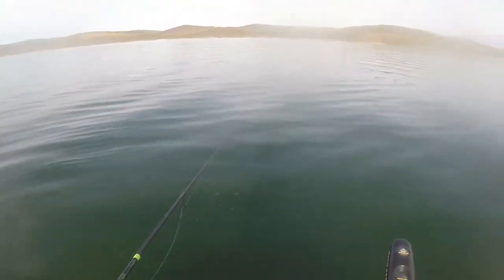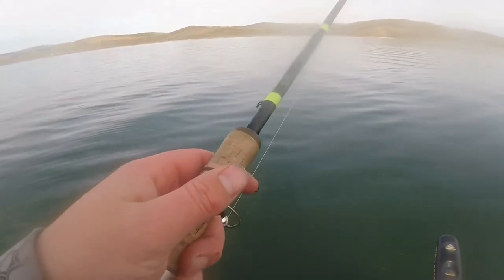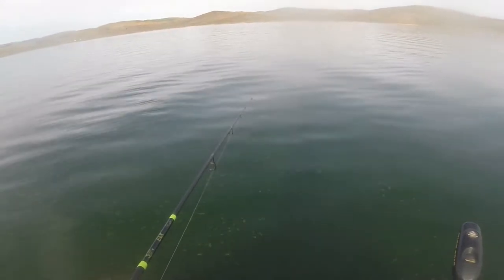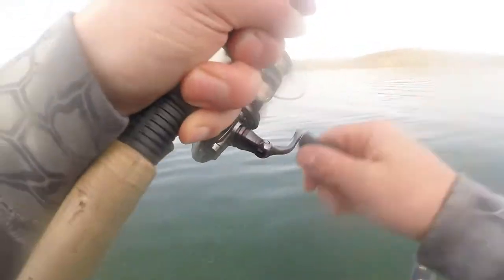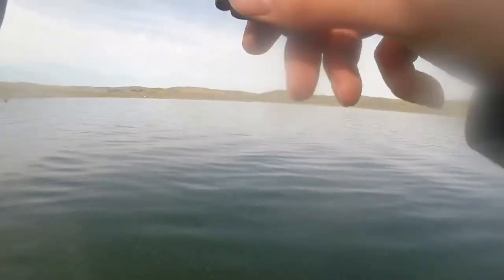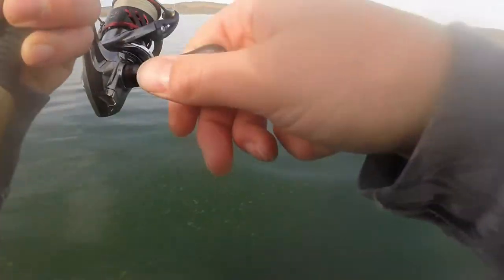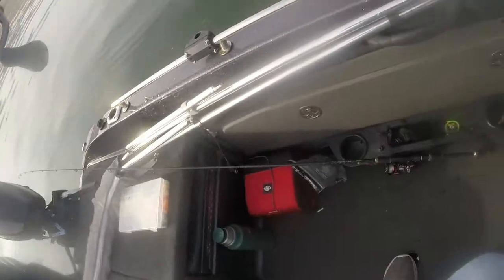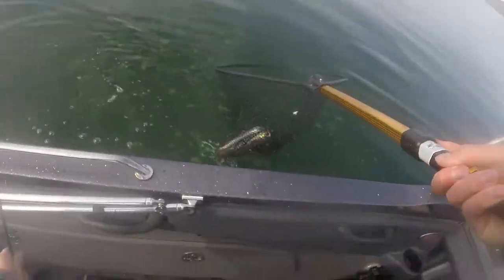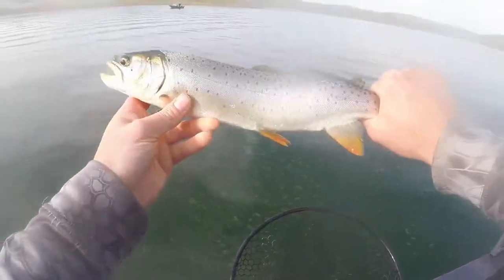I'm just watching my main line and I just saw it twitch — there's a fish right there, just like that. This is 28. Look how pretty that is. That's 28 — there you are, beautiful.